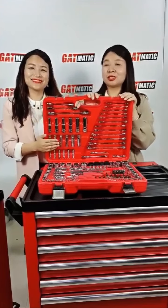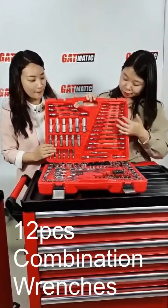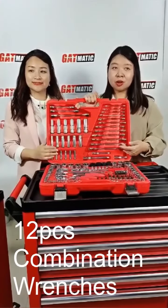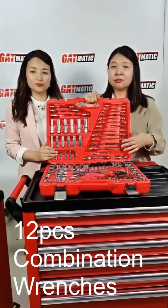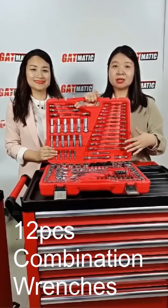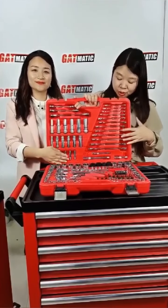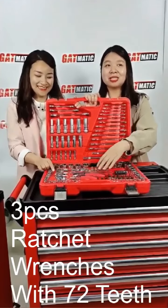Now let's continue and introduce the other tools. Here are 12 combination wrenches, and they are also made with CRV steel, with a fine polishing surface, high hardness, and not easy to rust. Three pieces here — I introduced it already.